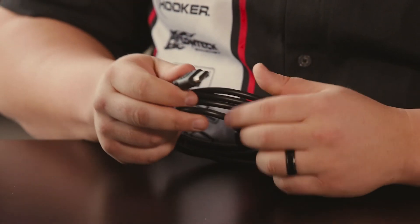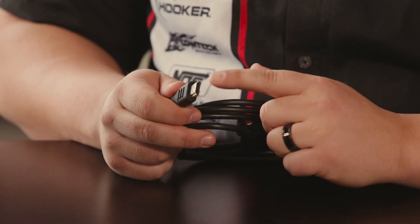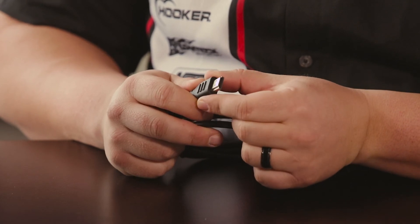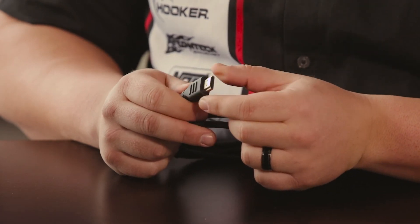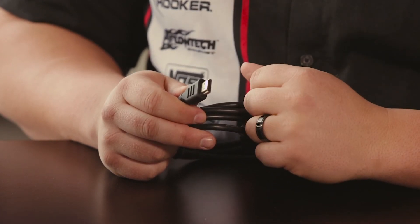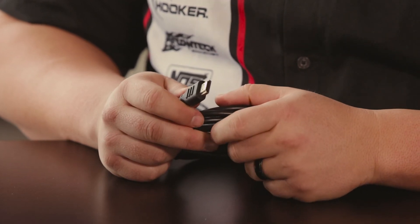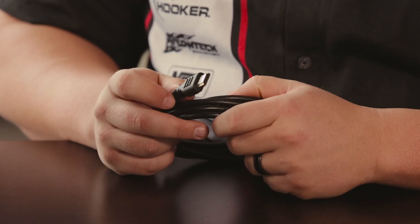And finally we have the HDMI-style connector. This basically brings all of your connections into one small connector, making it easier to move through the dash without getting caught on anything — our previous connector was quite a bit larger. So it's definitely a huge improvement over the original design.